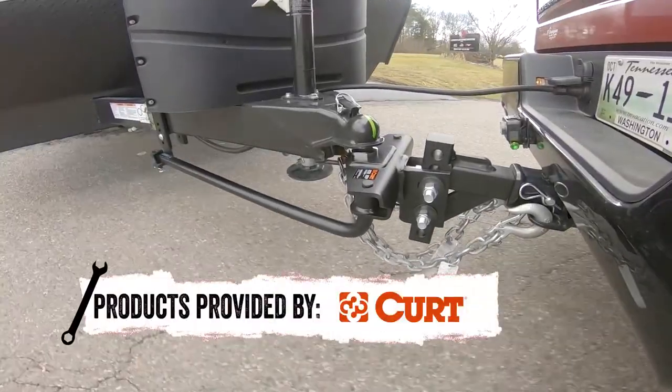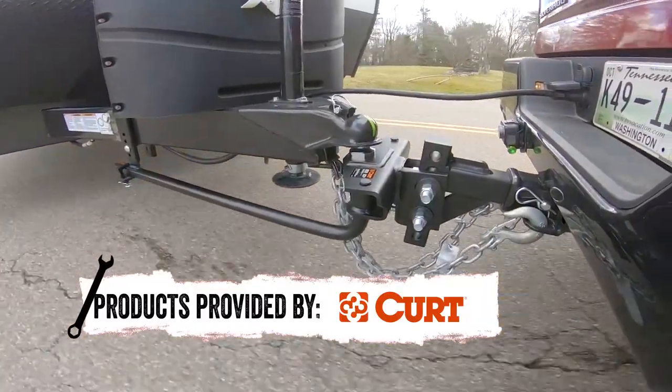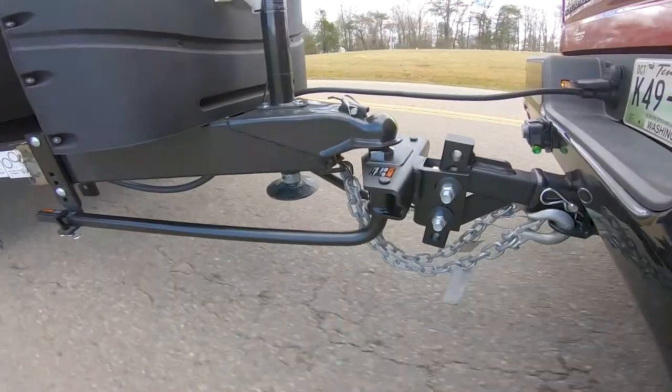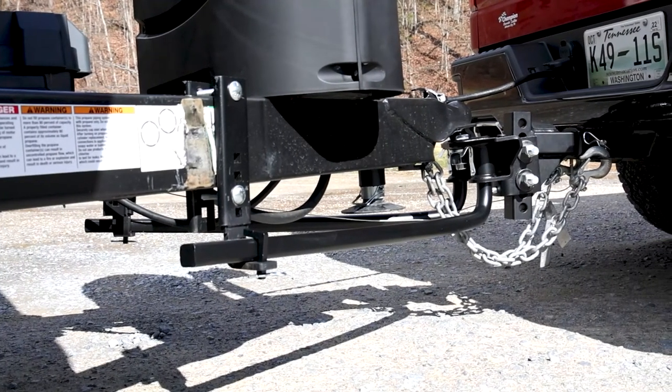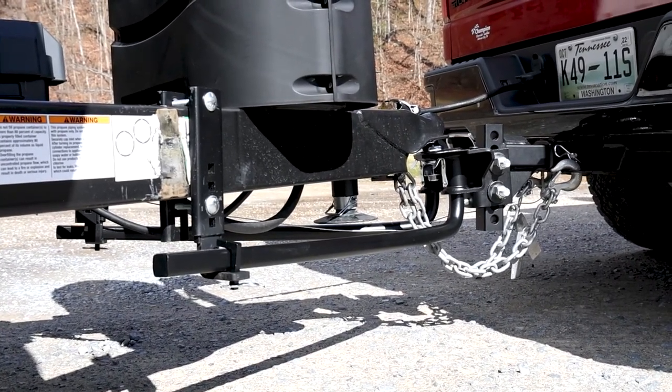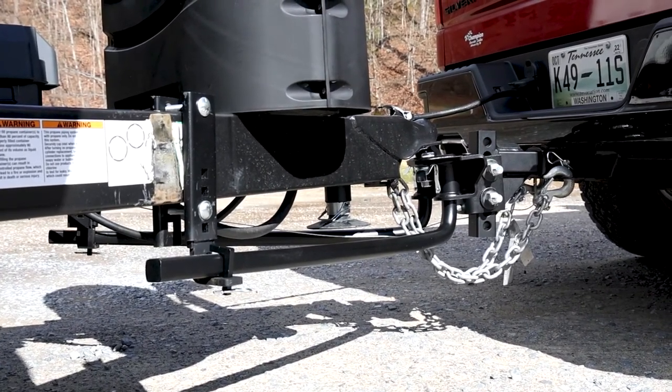The Kurt TrueTrack 2P is built sturdy with durable forged steel spring bars. This product uses a two-point system to help control sway. Using these spring bars, this hitch leverages the trailer tongue weight and spreads it across all vehicle and trailer axles.